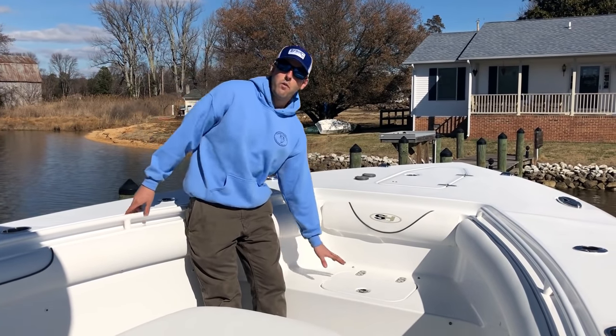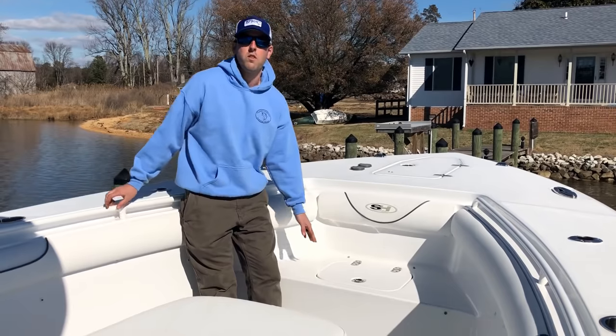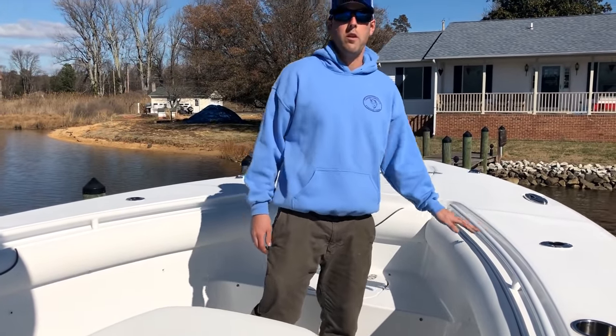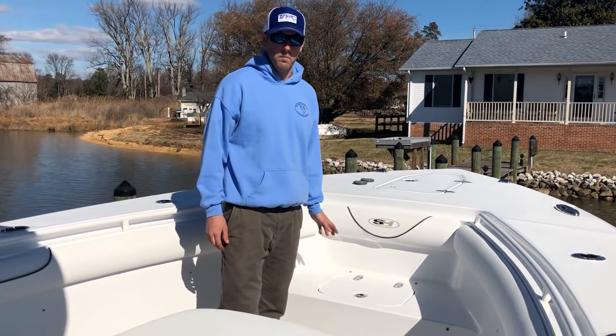Moving down here, we've got a pitch well right here. We use this a lot when we're cobia fishing — we put some live eels in there. We have a pole with one of the forward rod holders and it's great to pitch those cobia as you see them.